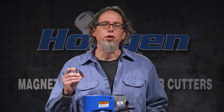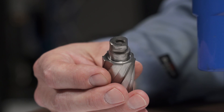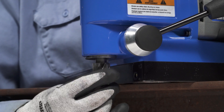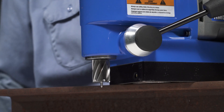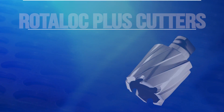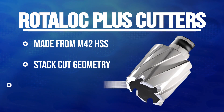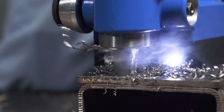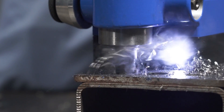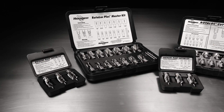RotoLock Plus Cutters are the tools used with the HMD-130. They have a unique twist and lock shank which makes it easy to change cutter sizes. Just insert the cutter and twist. To remove it, just twist and pull. RotoLock Plus Cutters are made from hardened M42 high speed steel and feature stack cut geometry, so you can drill through two or more pieces of material at one time. The cutters are available individually or in kits.